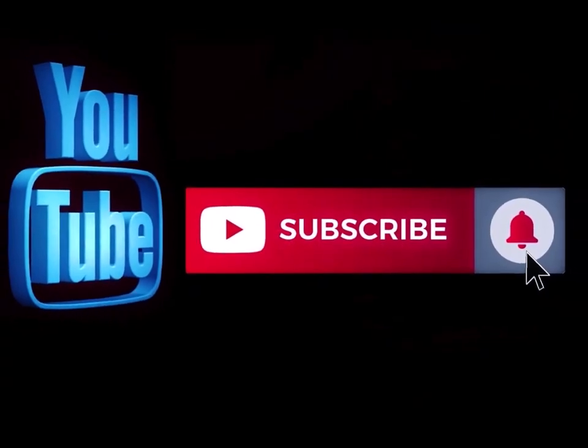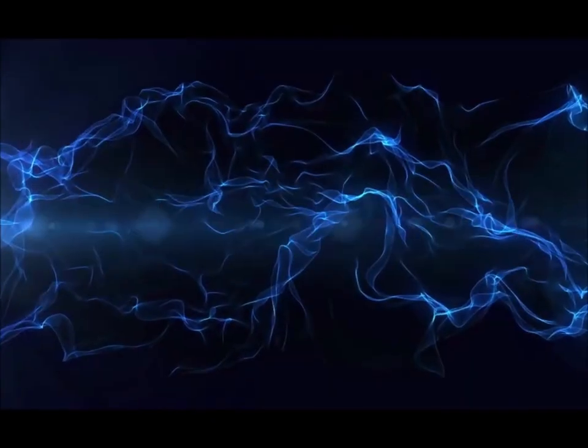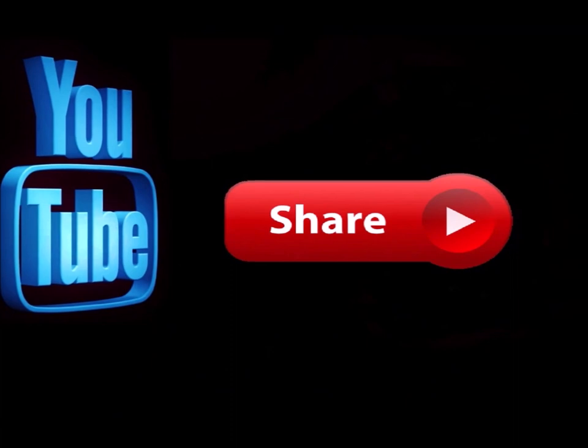Pay attention to the details. We'll see you again soon. Bye. Please subscribe to my channel if you haven't already, and go ahead and hit the notification button so you know when I'm doing a new video. Like this video and leave me a comment down below — let me know what you think. Also, feel free to share this with any of your social media sites.